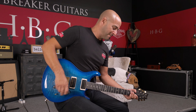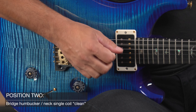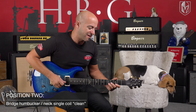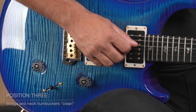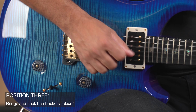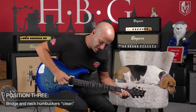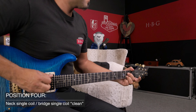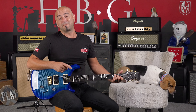Now we're going to move to position two... Now we're going to go to position three... Position four... And of course, position five — the neck.